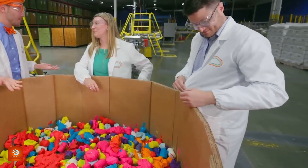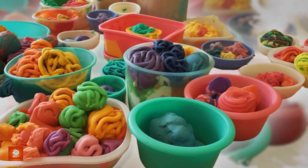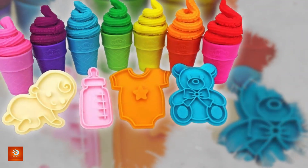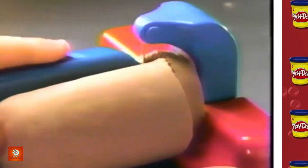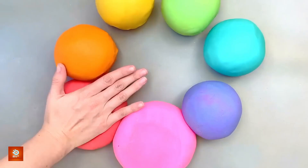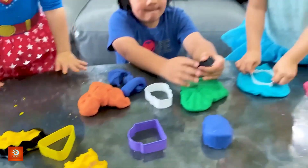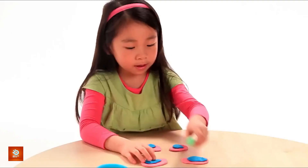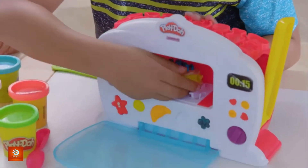And there you have it — the journey of Play-Doh, from simple ingredients to the cans we love to open. It's amazing how this simple dough holds the power to inspire creativity in people of all ages. What started as a simple mixture of flour, water, and salt became a global phenomenon, transforming childhoods and sparking endless creative possibilities. Play-Doh is more than just a toy; it's a gateway to imagination where anything is possible. Next time you open a can, remember — you're opening a world of possibilities, one squishy, colorful piece at a time. If you enjoyed learning about how Play-Doh is made, be sure to like this video, subscribe to Decode Lab, and share it with your friends. Keep molding, keep shaping, and never stop imagining.